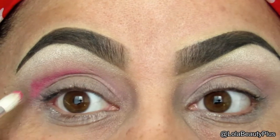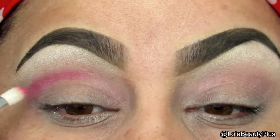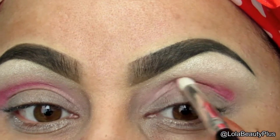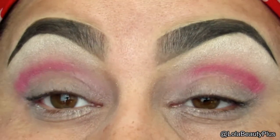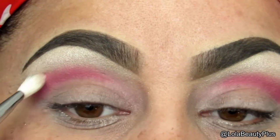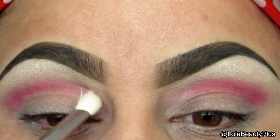We're gonna do a soft cut crease for this look, so I'm staying kind of above my natural crease and I'm just gonna take this in not all the way to the inner corner but about three-fourths into the eyelid. Once I have the amount of color I want, I'm going to take a Sigma E25 and blend that color out above my crease, not below, because I want to keep that sharp for my soft cut crease.